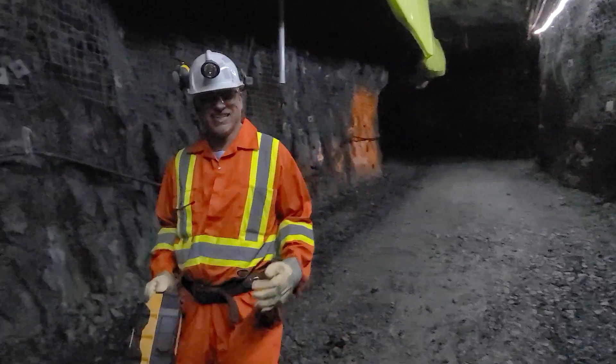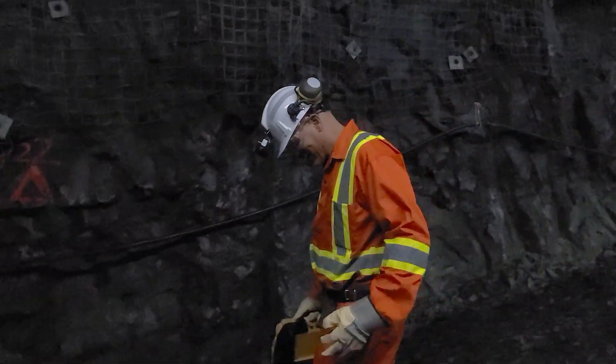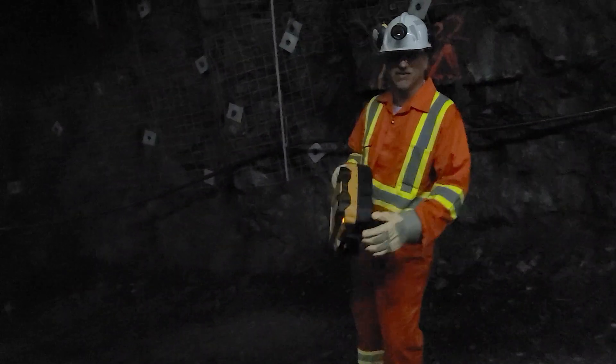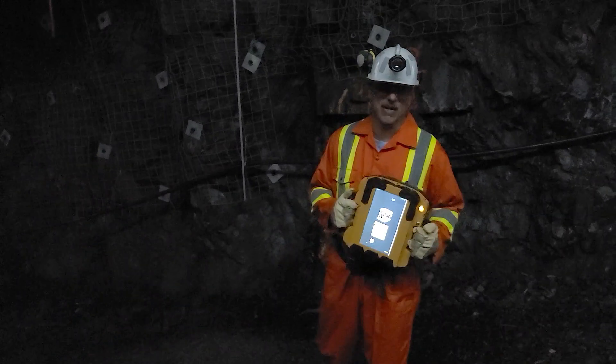This is my first time in a mine. I got the new coveralls, I got the new boots, look like a total newbie. I got my gloves, all my safety gear, and I have the access mapper.